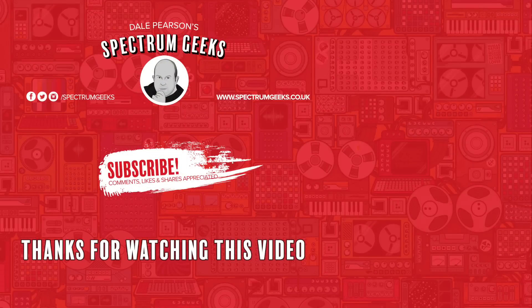Thanks for watching this video — a thumbs up would be really appreciated. If you're interested in other geek type videos, please consider subscribing to Spectrum Geeks. You can also follow us on Facebook, Instagram and Twitter. Before you leave, why not check out one of these other videos that may be of interest? Thanks again for watching.